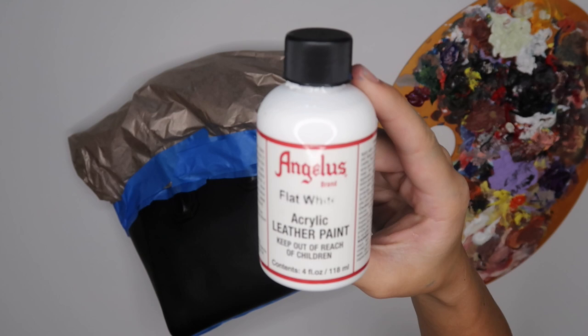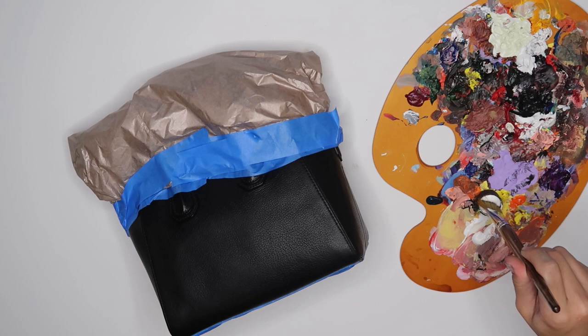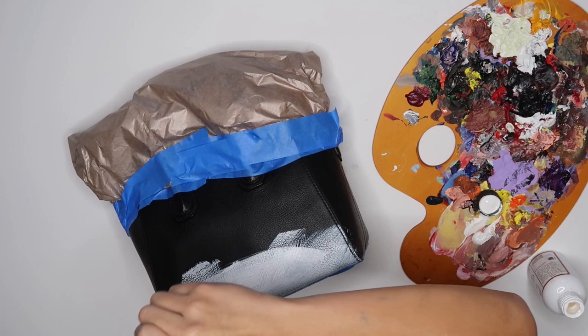We're going to start off with some flat white paint and I'm using Angelus paints. This is good for leather goods — this is what people use when they're customizing shoes. The reason I'm starting with white is because we are dealing with a black bag, so going with our colors straight onto black would be extremely difficult. Placing down this base layer will help show those colors more vibrantly and you won't have to go in with a boatload of layers later.